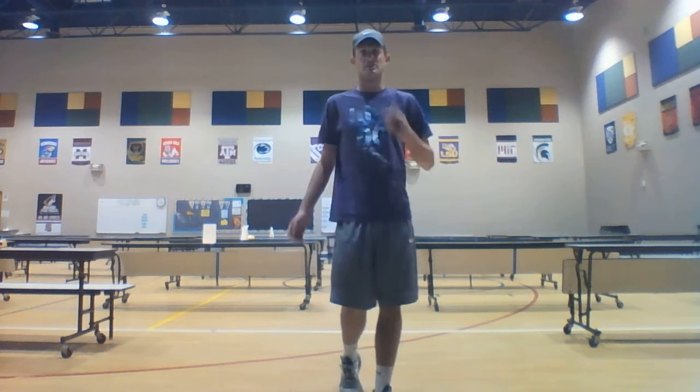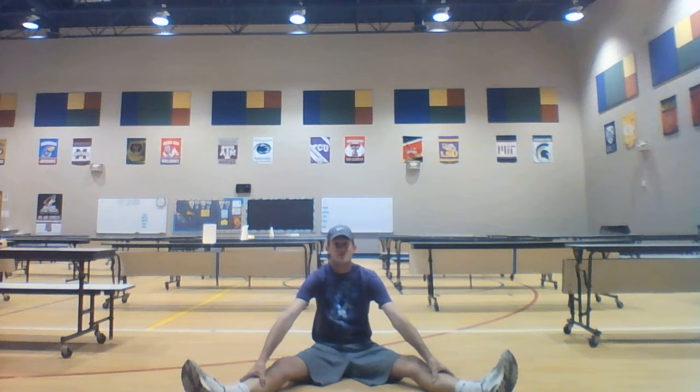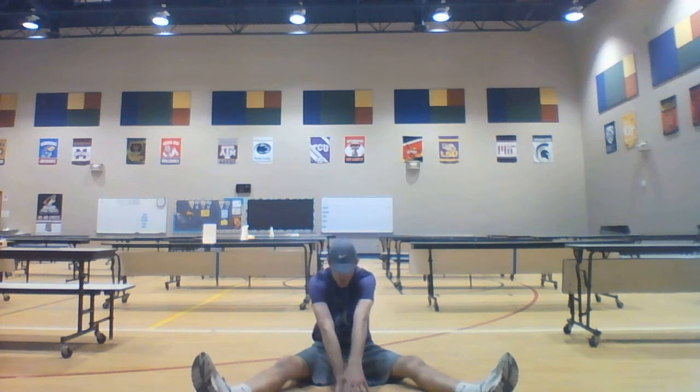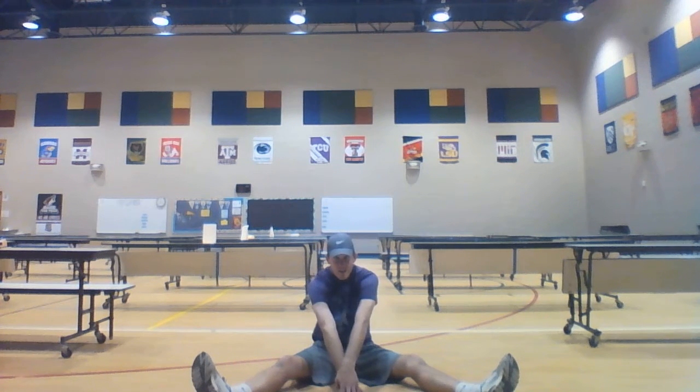Now we're going to sit down on our bottom. Spread those legs out as far as you can. We're going to see how far we can reach in the middle — go down, hold for a moment, then come back. Reach for the middle. If you'd like, you can run your hands along the ground to try to get a little farther.